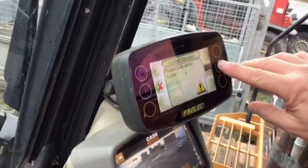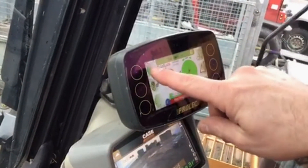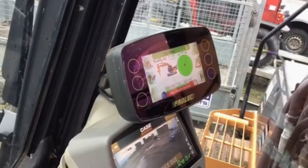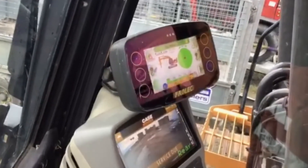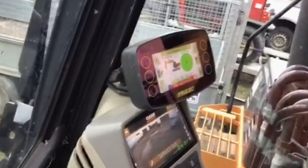Okay. Acknowledge. Acknowledge. Acknowledge — that's turned red. There's your height limit set now. Alright, lovely. Next one is the slew. Yeah, okay. We can do that in a minute if you want. That's it now — that's how you do it.